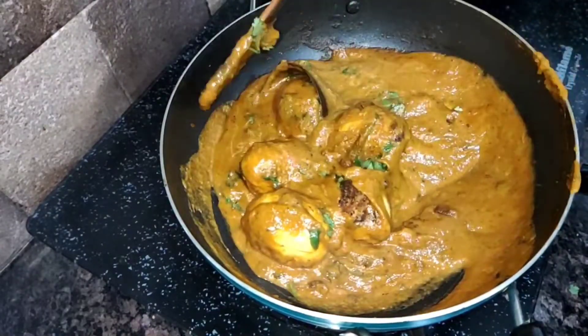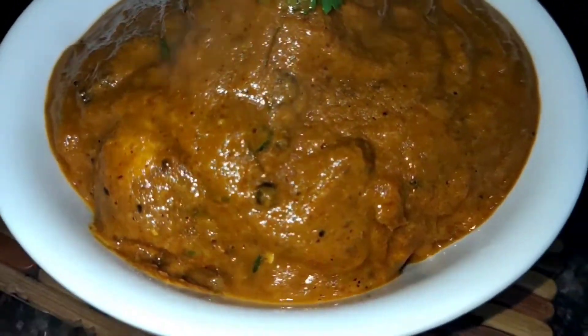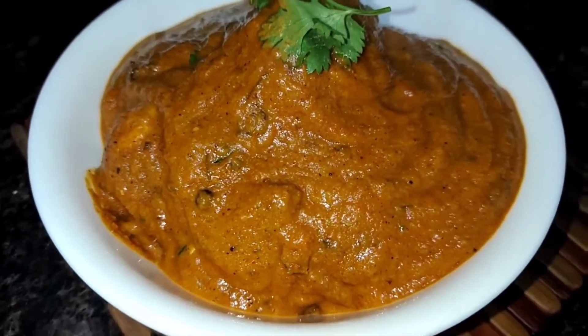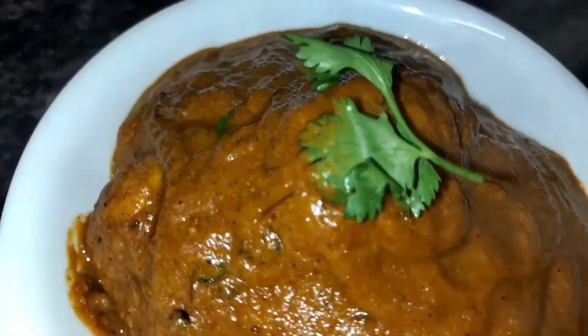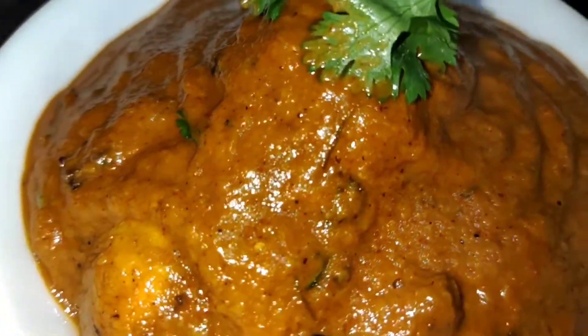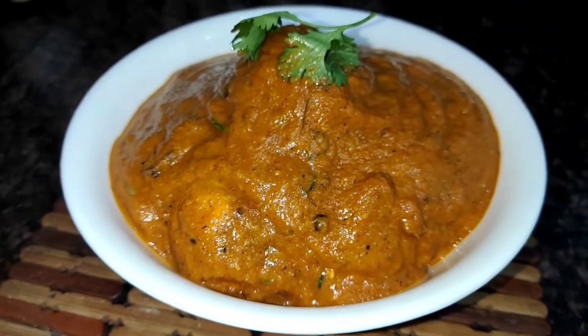Try this egg curry — look how good it looks! I hope you liked today's video. If you liked it, please like and subscribe to my channel. See you in the next videos with more recipes. Till then, stay tuned, stay healthy. Bye!